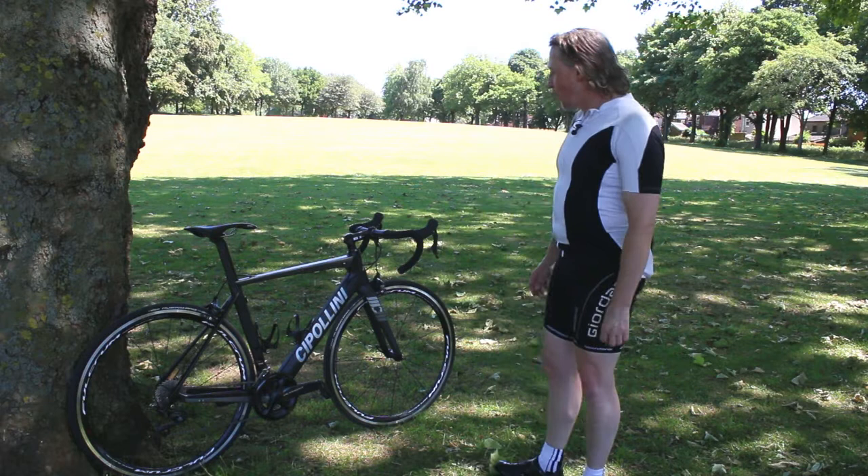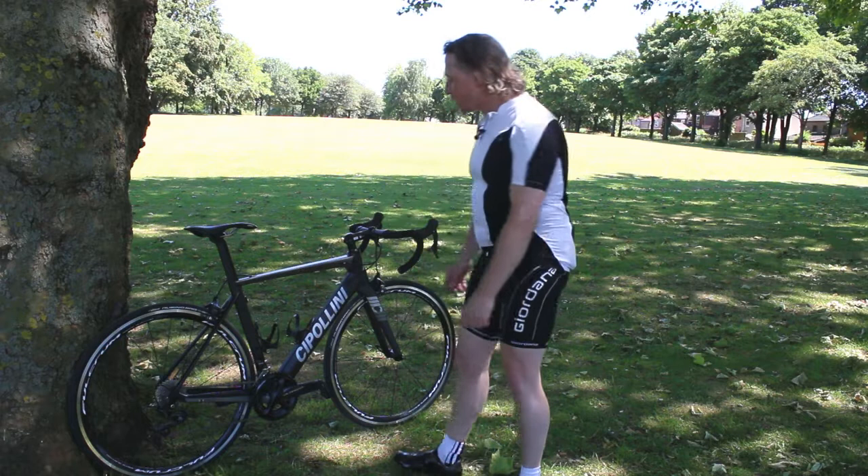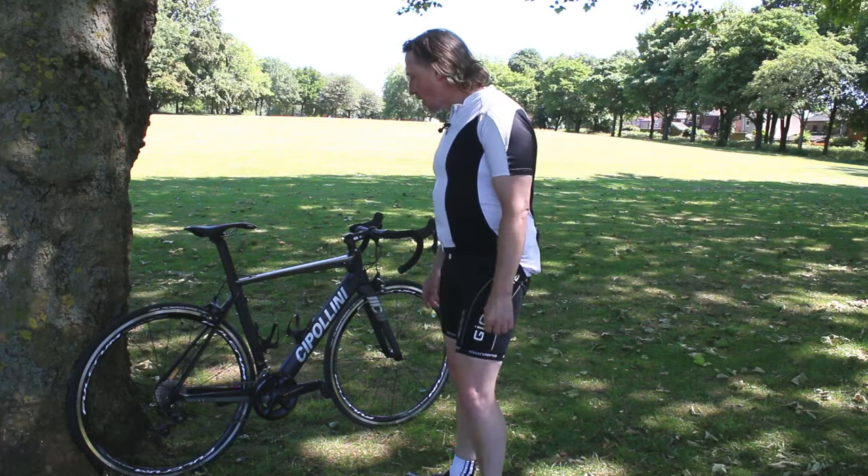This bike isn't made in your usual carbon fiber monocoque manner. It's made of tubes, as you would a steel bike or aluminium bike, which is then bonded together. It's tube to tube wrapped in a carbon finish.